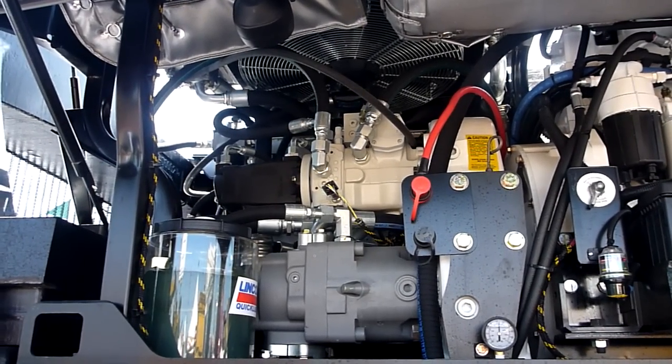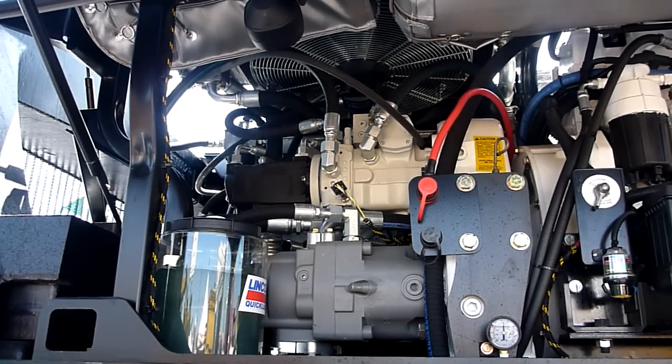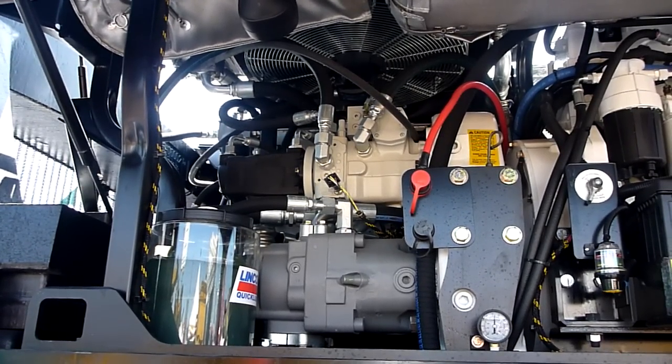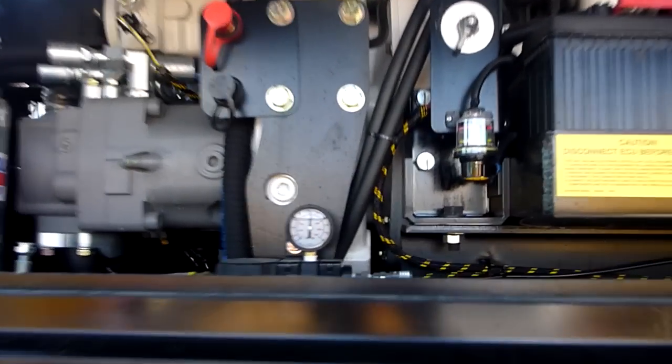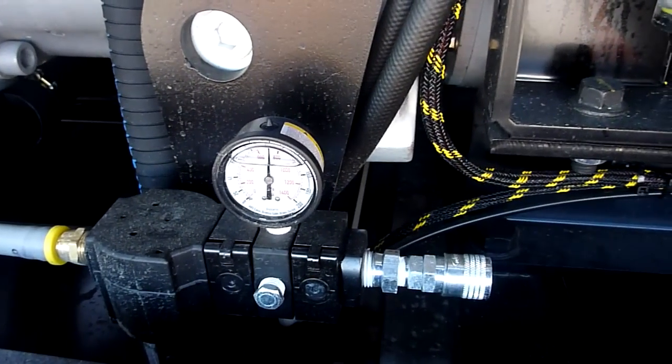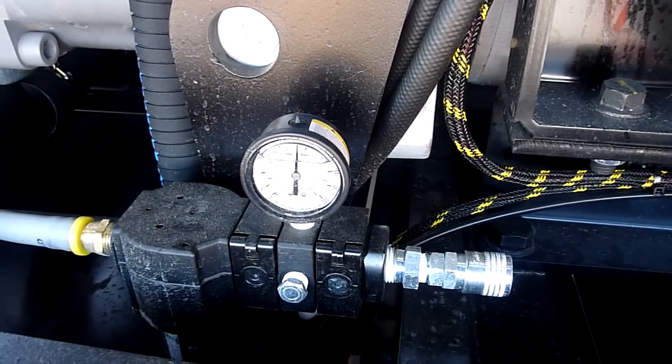Fuel prices continue to go up and that is very important to us and our customers. This area is where you'll find most of the things you need for your daily fluid checks. We also have an air compressor on here that allows guys to plug in their power tools and use them — just a luxury of owning an Exodus.